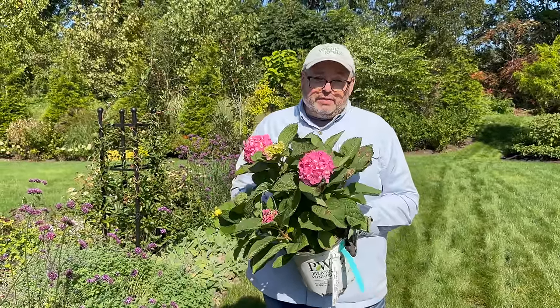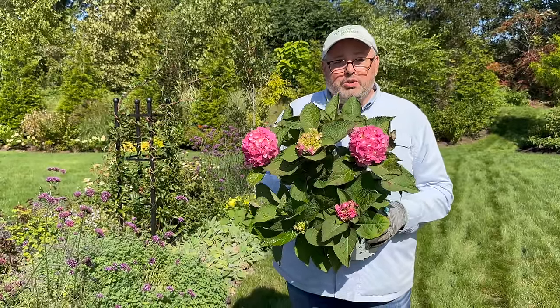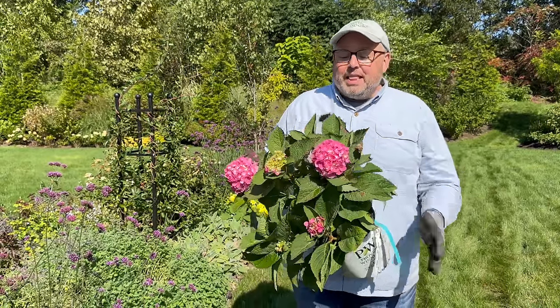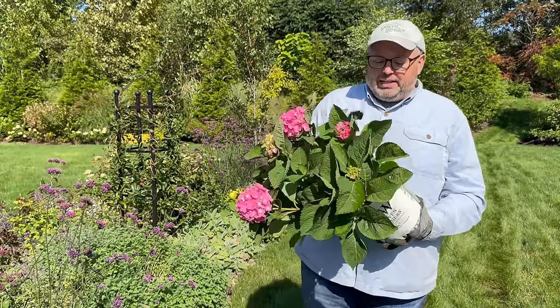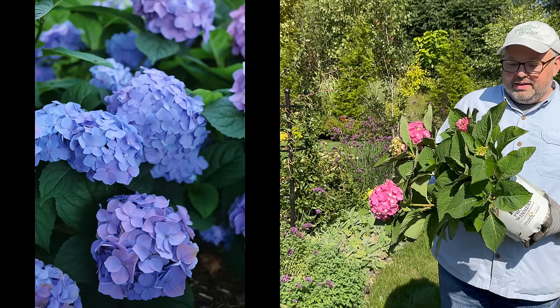Right now the blooms are pink, but if we were to acidify the soil or add aluminum sulfate, they would turn a bluish shade — a really light beautiful sky blue color.